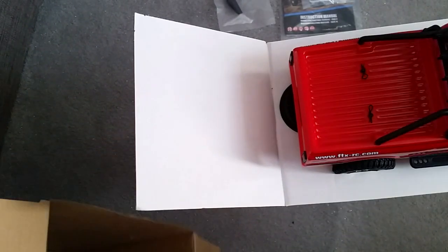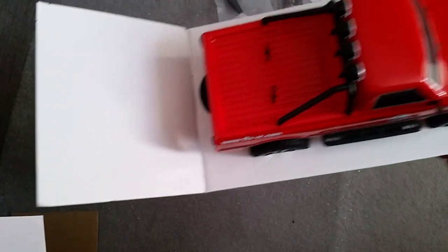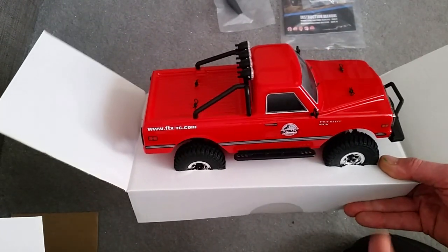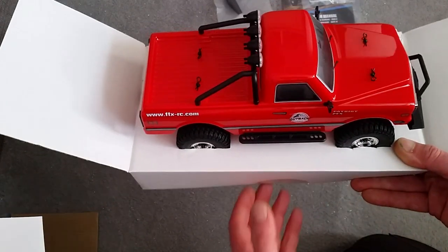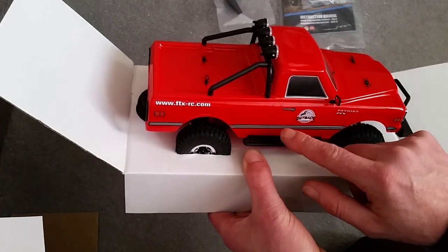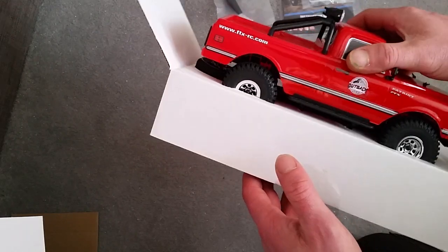So this is one-eighteenth scale — this is the 2.0. I don't know what the difference is with the 2.0; I've looked at some reviews and noticed the early ones had black wheels. I'm sure there are probably other differences in them. It's got a three-speed gearbox in it apparently, and it's all cable-tied in there as always.